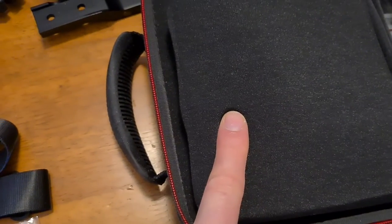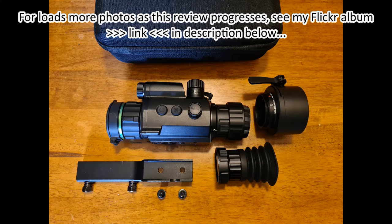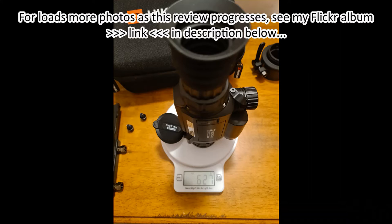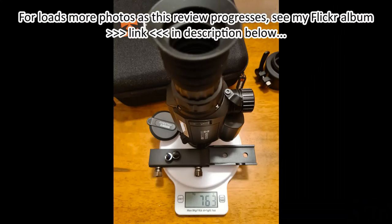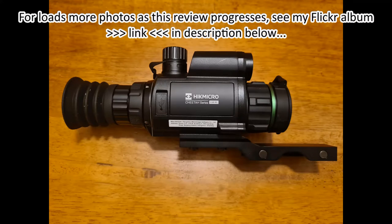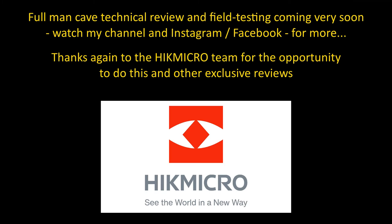Thanks very much for watching. Loads more photos are available in my Flickr album, which I'll add to as the review progresses. I'll be filming very soon with Bruce Phoenix from the UK Night Vision Forum in his man cave, as we give the Cheetah a full rundown. This will include front add-on mode, handheld spotter mode, and dedicated scope mode. Thanks for watching.